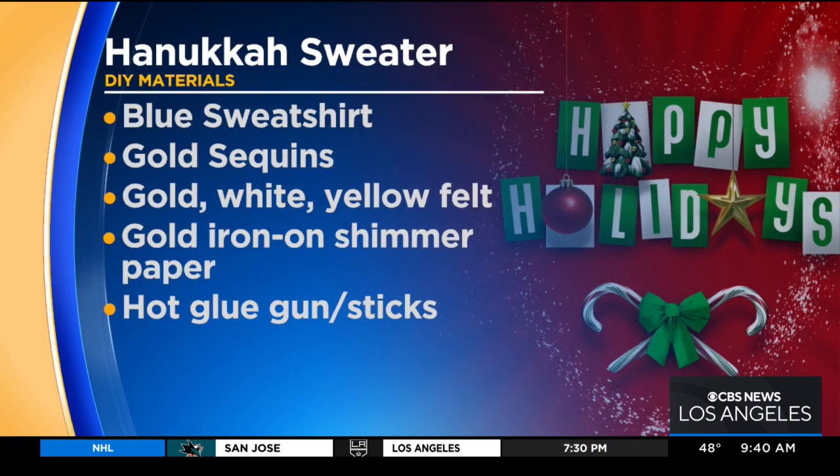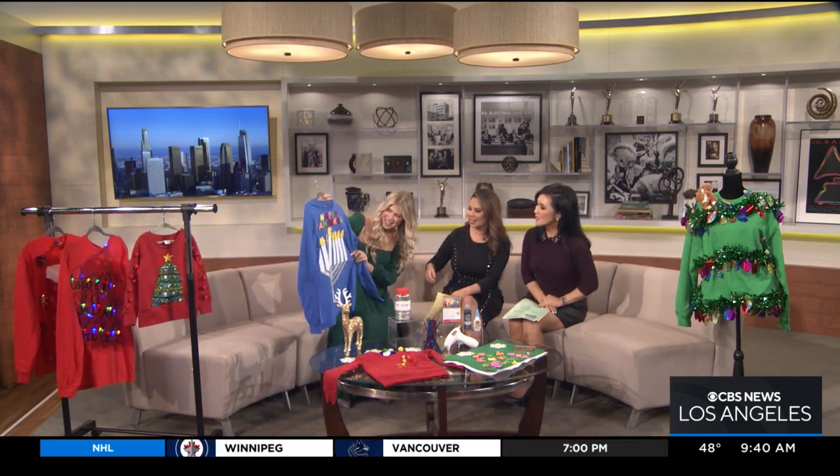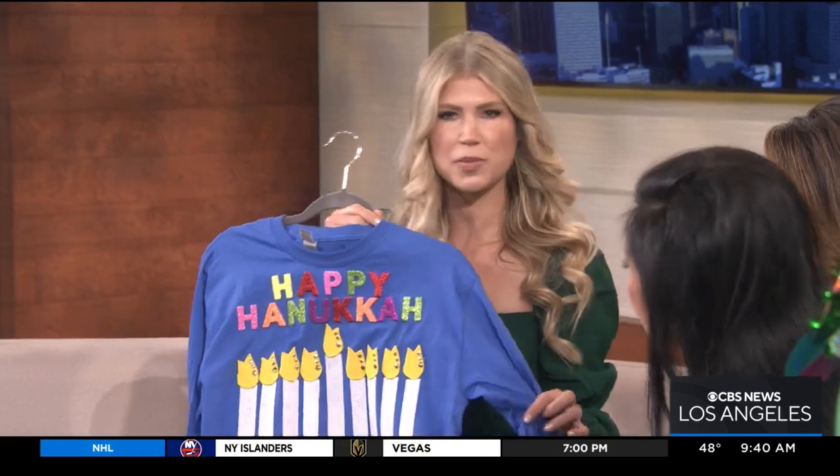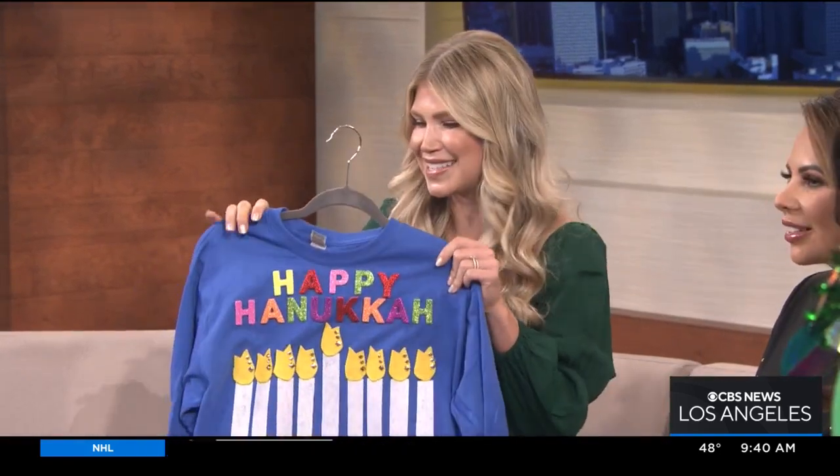Not everyone celebrates Christmas, so for our Jewish friends, I love the idea of putting together a tacky Hanukkah sweater. I got some felt and hot glued it on to make a menorah. We need bright colors, glitter, and all the sparkles to make it tacky. I added 'Happy Hanukkah' in bright letters and some glitter to the flames of the menorah. Look at this — it's glitter nylon. Not totally perfect, but that's why it's tacky. It's fun and easy.